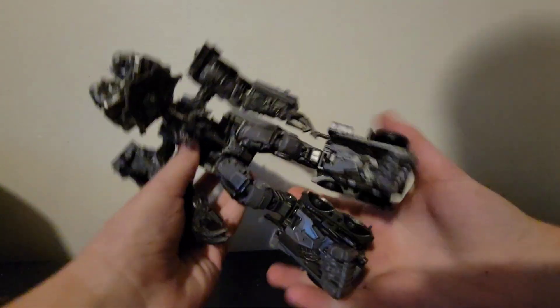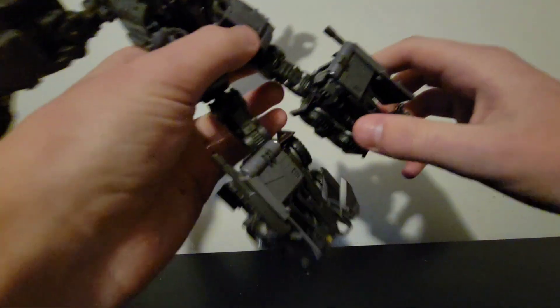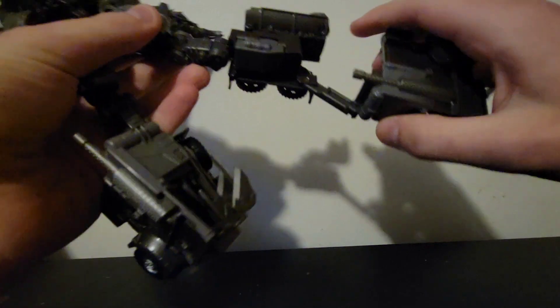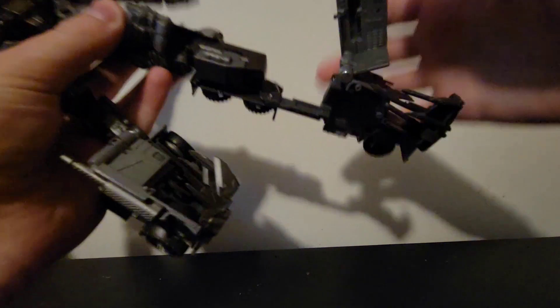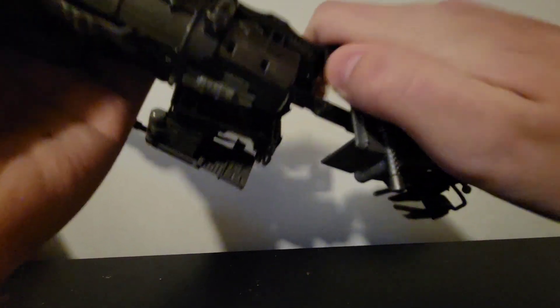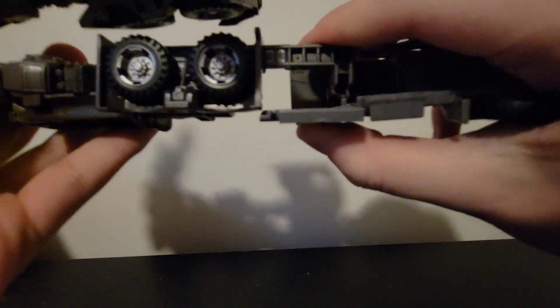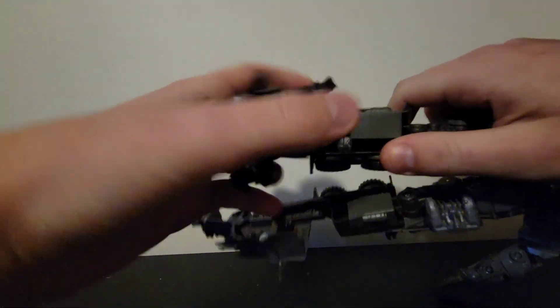Leave the chest section there for now and move to the legs. It helps if you splay the arms out. Straighten out the leg — there are nice ratchets. Rotate the leg, bring out the cab section, flip it, move the foot up, move this over to the side, flip this panel over, and tab it in. There should be a tab that goes in right here. Flip this down, rotate that, and then do the second side the same way.